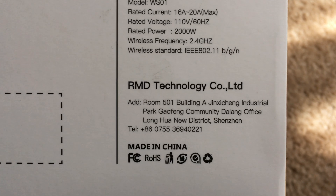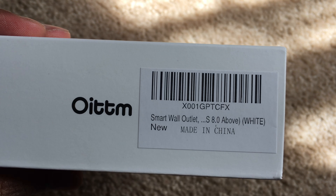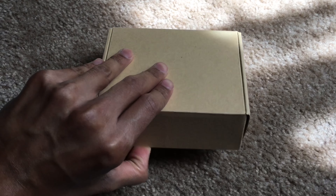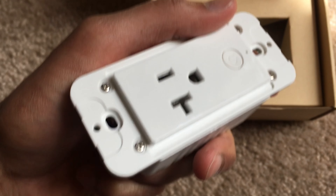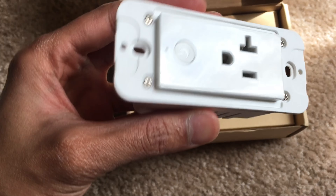This plug is rated at 16 to 20 amps max and 2,000 watts maximum, so you can plug in pretty powerful devices — except you don't want to plug in a motor or anything industrial. The Wi-Fi frequency it works with is 2.4 gigahertz, B/G/N.